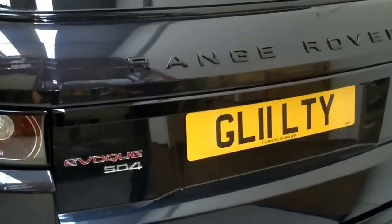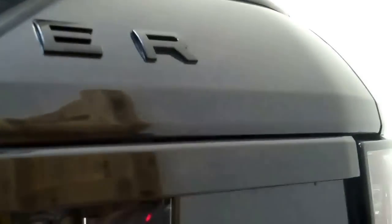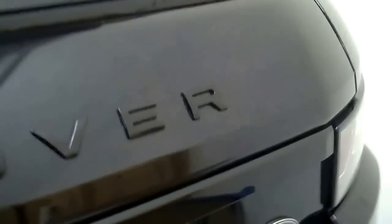We've had one of our viewers on YouTube send a request wanting to know how to remove this strip on the back of a Range Rover Evoque that goes along here. Underneath it contains the license plate lamps, and on our car we've also got the reversing camera fitted, so it does contain that as well.